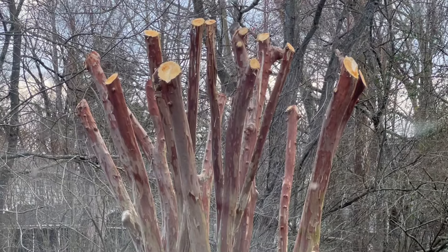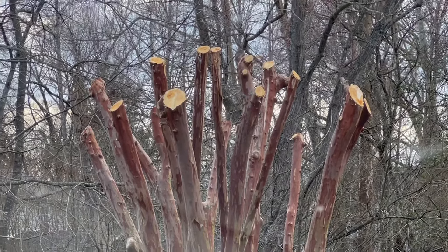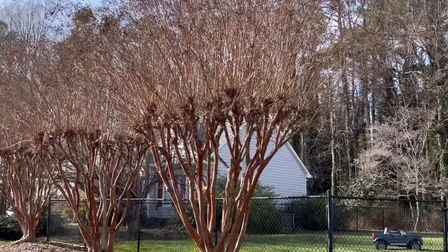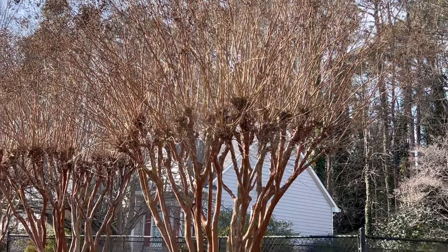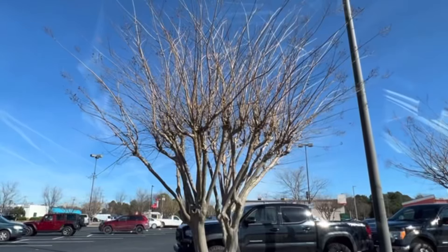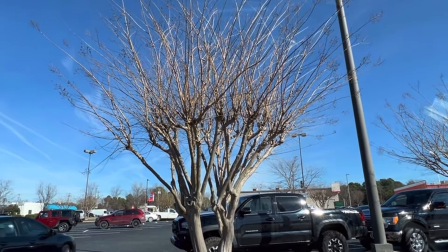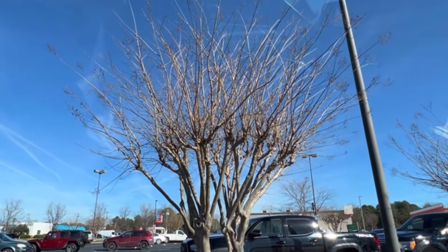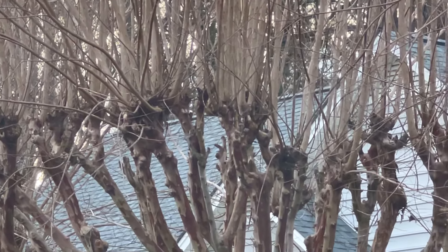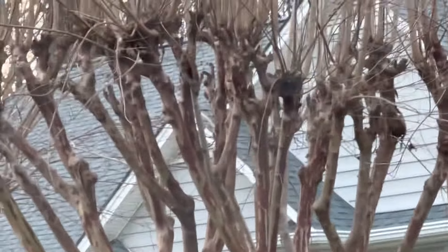Here is example number two. I actually witnessed this being done by a paid landscape company using a chainsaw — and this made my heart hurt. This is the outcome: it creates knobs or knuckles everywhere it was cut. And then you can see the tiny little shoots that come out, very very small, like whips almost. That is supposed to hold up the big flower heads of a crepe myrtle. You can see it's not even pretty in the winter anymore.